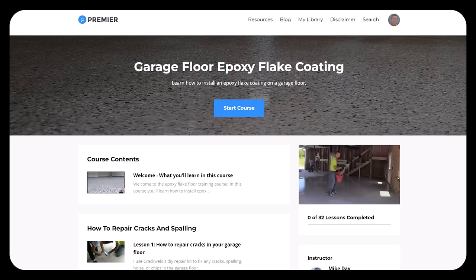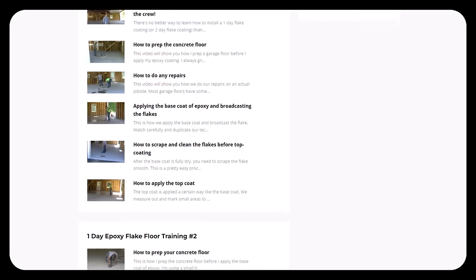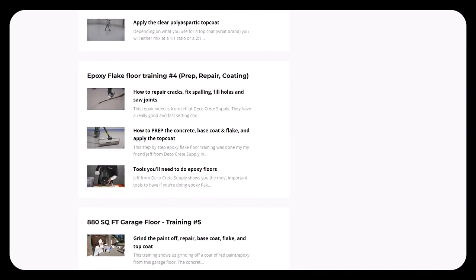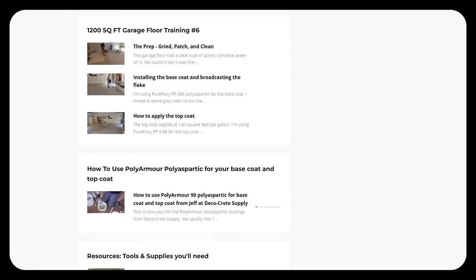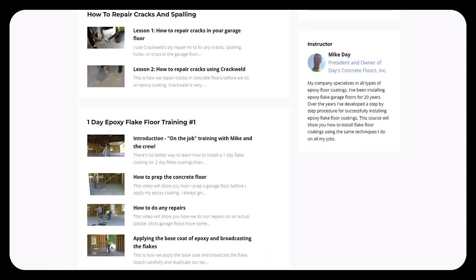If you'd like to learn more about how to install garage floor flake coatings using polyaspartic or epoxy, I've got my course — there's a link for it down in the description. I have many on-the-job training videos covering how to prep the floor, how to repair the floor, how to put the base coat and flake down, and how to do the topcoat. This is where you can learn if you want to do your own floor or get into this as a business — you also get access to me for questions on estimates and bidding. Go check it out and we'll see you inside the course.